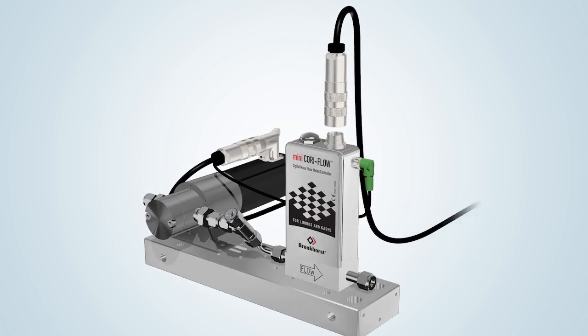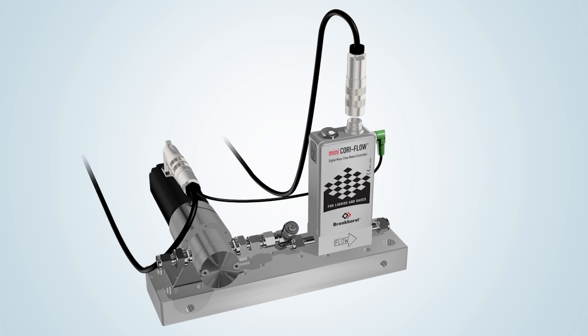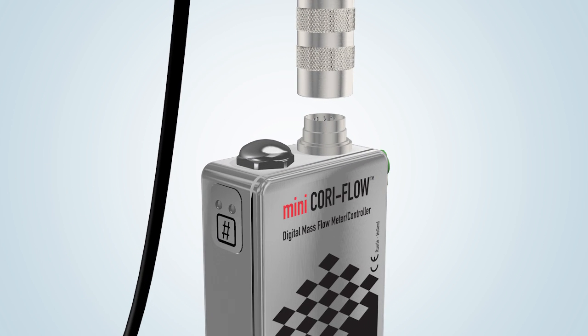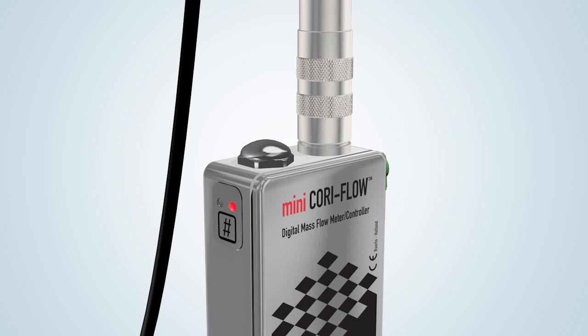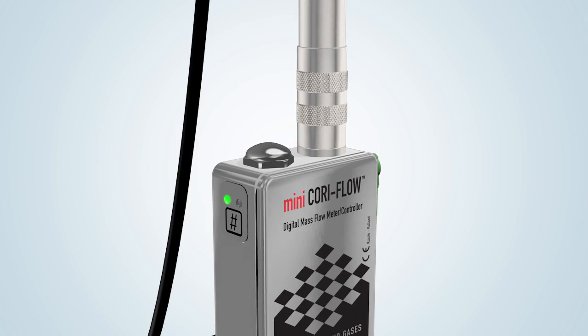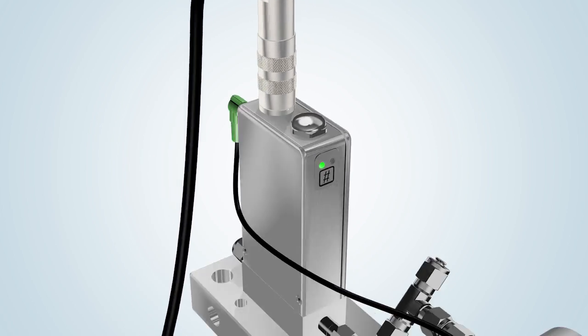A Bronkhorst Mini CoriFlow instrument requires a voltage of between 15 and 24 volts. When the supply voltage is connected, the LEDs show the current status. The instrument is ready for use when the green LED lights up.